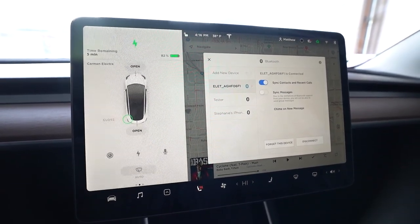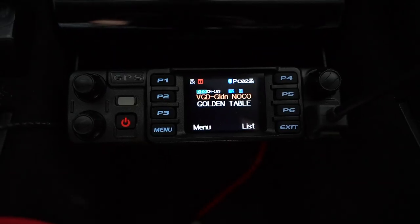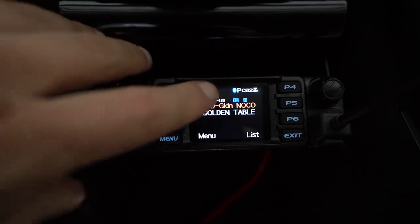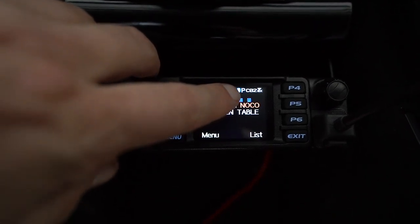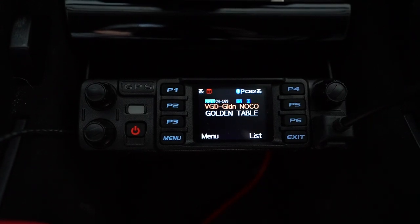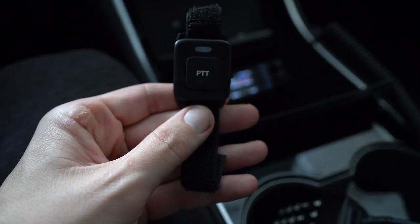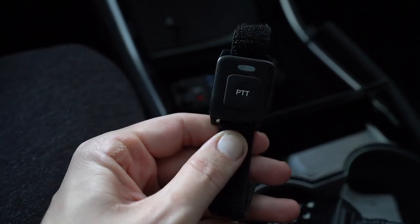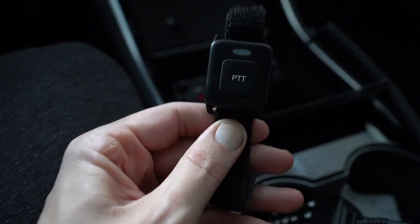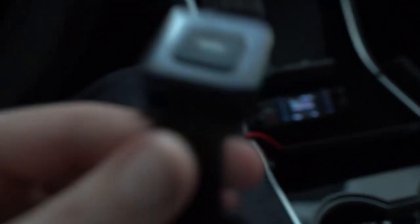How do we know it's paired up? Let's take a look at the screen on the radio, just to be sure. If you are connected successfully to your car, you're going to notice on the screen that the Bluetooth icon lights up blue, and that is confirming you are indeed connected between the car and the radio. That is not all the fun we're going to have in this tutorial, because the AnyTone 578 comes with this Bluetooth remote PTT button. This is going to revolutionize how you use your radio in your car.